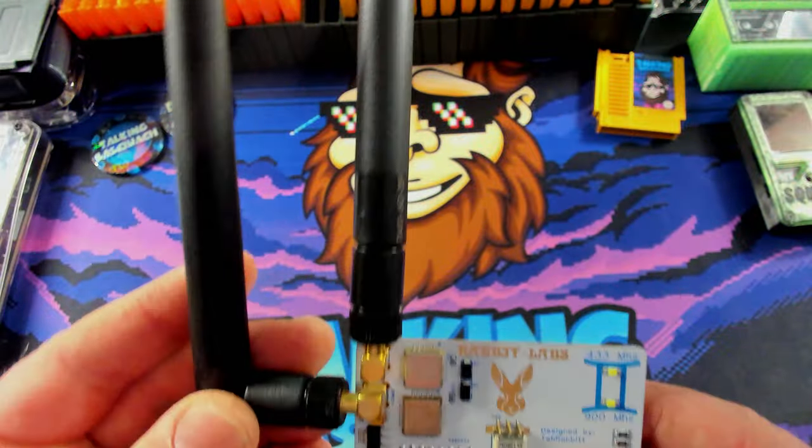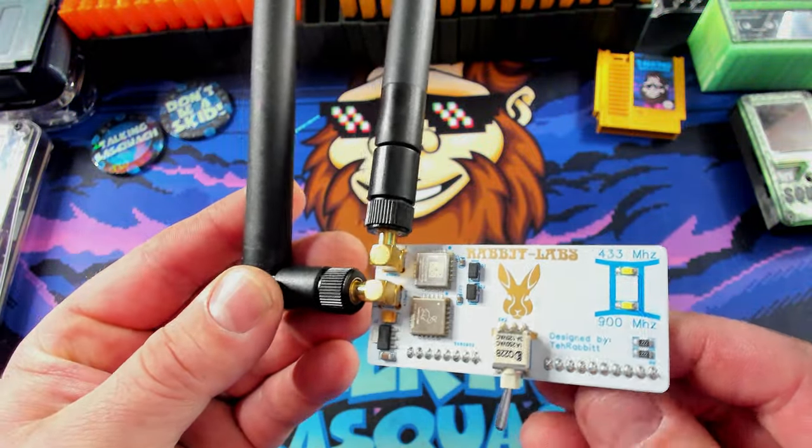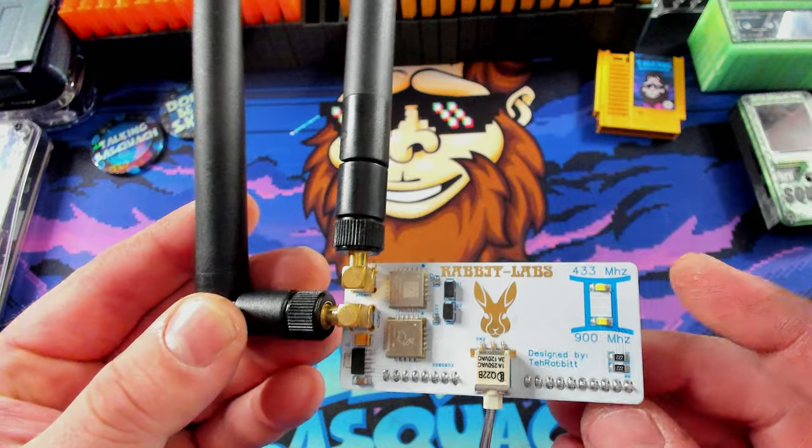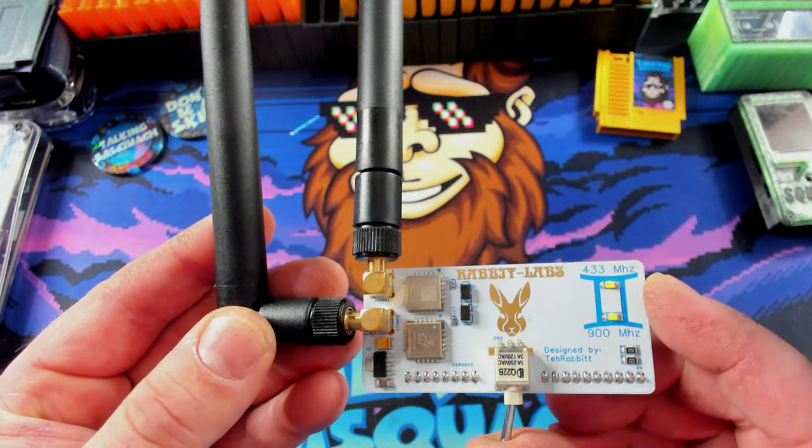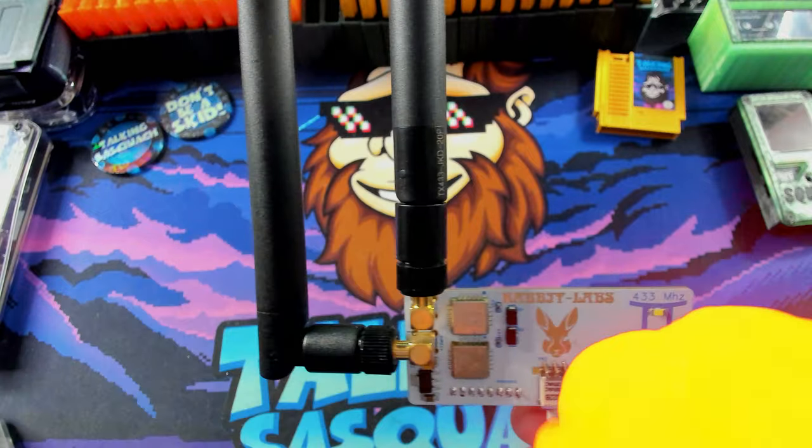This next board I actually showed a little bit in the Rabbit Labs video — this is the Gemini board. This thing's pretty cool. It's a CC1101 tuned for either 433 or 900 MHz, and you can actually tune it back and forth. Let's plug it in and see it work.